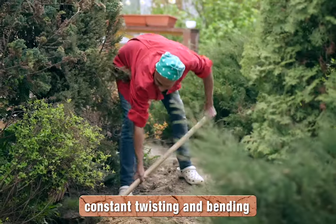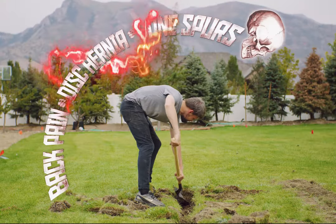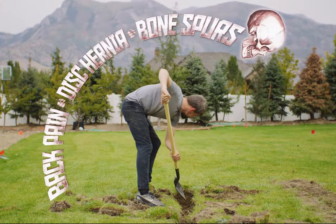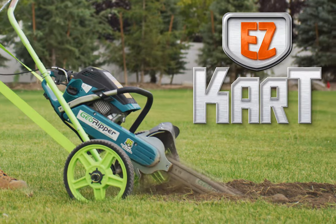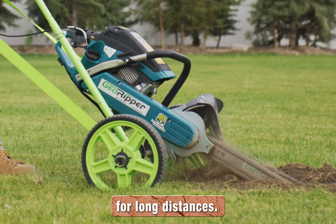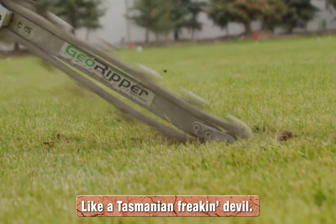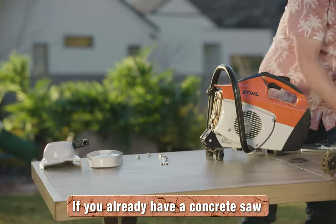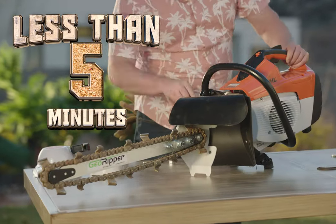According to Spine Health, constant twisting and bending like what you do with a shovel can cause back pain, disc herniation, and even bone spurs. Because your back is super important, Mini Trencher has created the Easy Cart, which attaches to your Geo Ripper and you're ready to break that ground for long distances. Check out the Geo Ripper TA in the wild — look at those teeth, like a Tasmanian frickin' devil. If you already have a concrete saw, you can attach the TA to it in less than five bloody minutes.